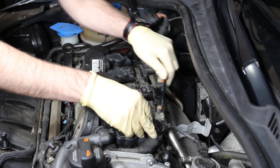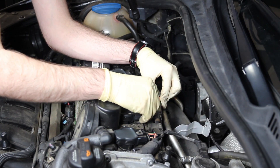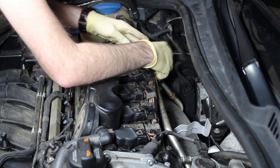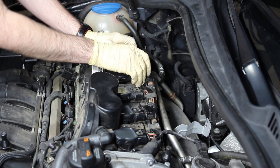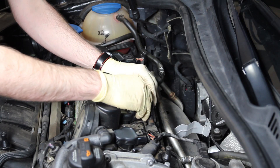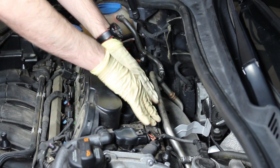We can reinstall our harness. You will hear most of these connectors click audibly once they are properly seated in position. It may be a good idea to get these all seated in place first and then push them in one at a time. Then push the harness back down in place.